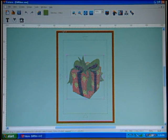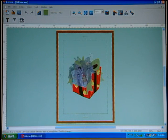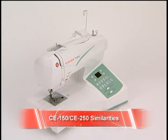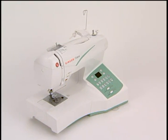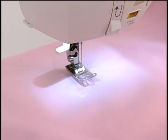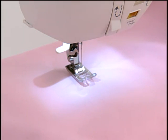You can size or rotate the designs too. Let's look first at some features that the CE150 and CE250 have in common. The machines each have three stay-bright LED lights, offering light on each side of the needle as well as over the surface to the right of the needle.